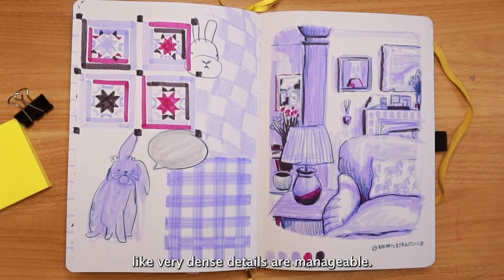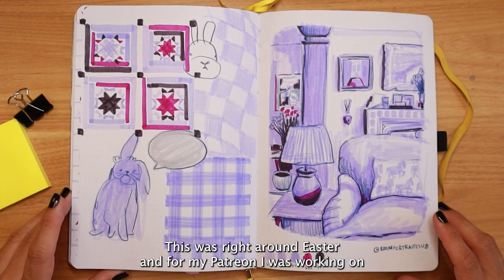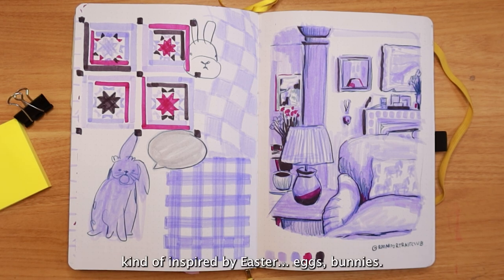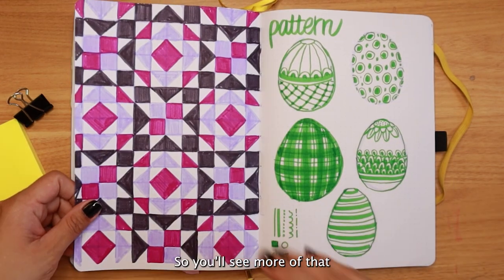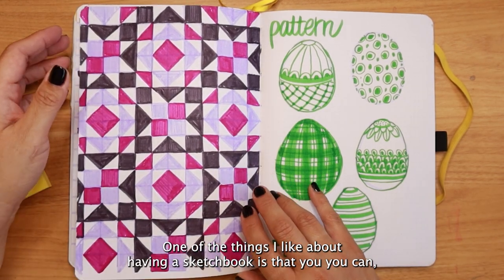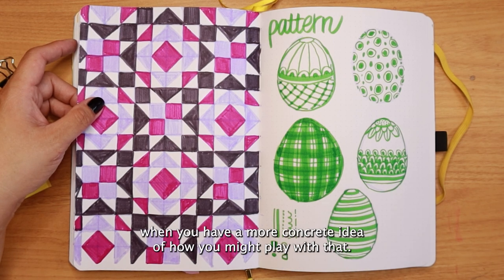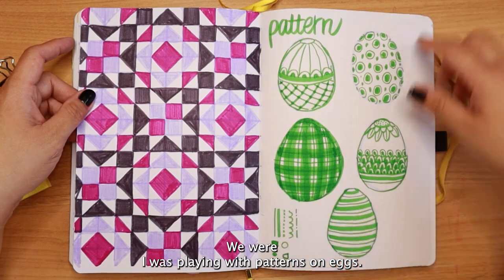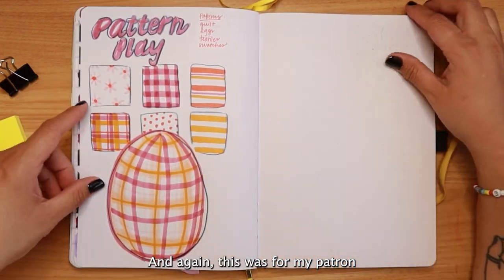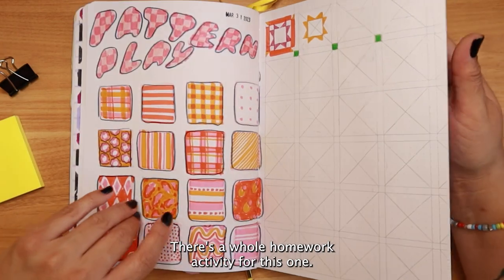So I can feel that very dense details are manageable. These were some patterns I was playing with, right around Easter. For my Patreon I was working on activities related to patterns inspired by Easter eggs and bunnies, and also inspired by quilts — I definitely want to revisit that. I was drawing patterns on eggs, looking at reference pictures, and there's a whole homework activity for this pattern play exercise.